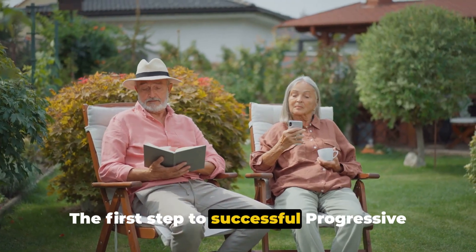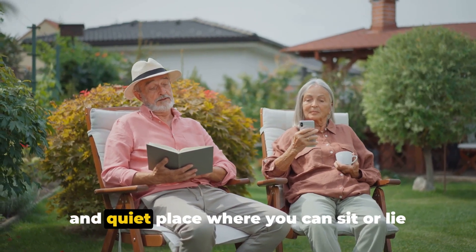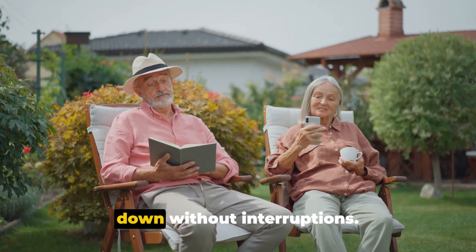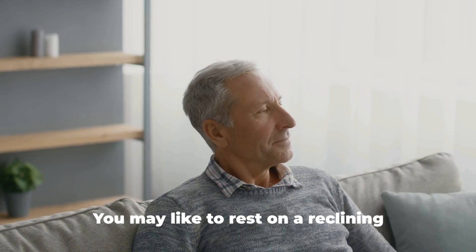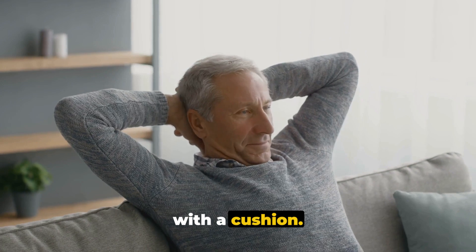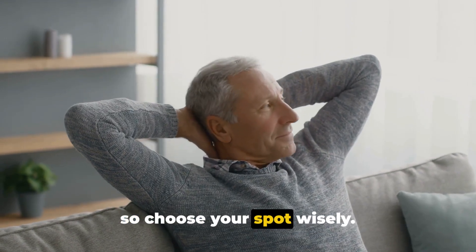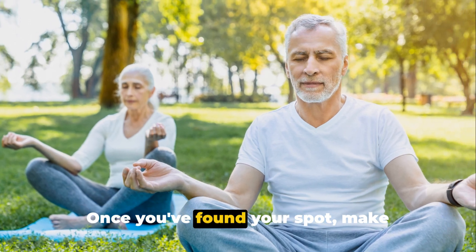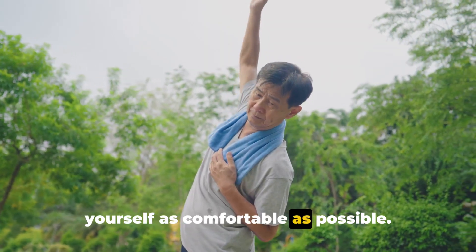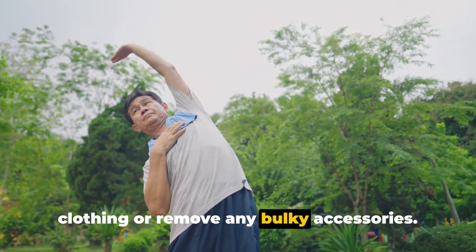The first step to successful progressive muscle relaxation is to find a comfortable and quiet place where you can sit or lie down without interruptions. You may like to rest on a reclining chair, or perhaps you prefer a cosy nook with a cushion. The idea is to have the utmost comfort, so choose your spot wisely. Once you've found your spot, make yourself as comfortable as possible. You might want to loosen any tight clothing or remove any bulky accessories.